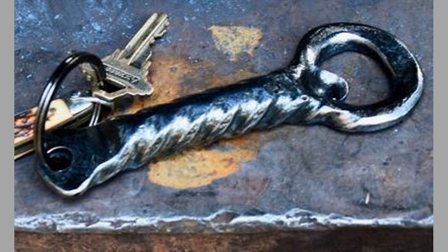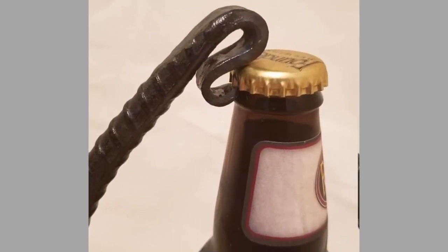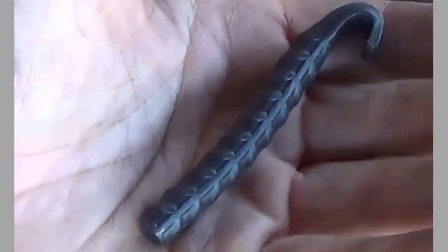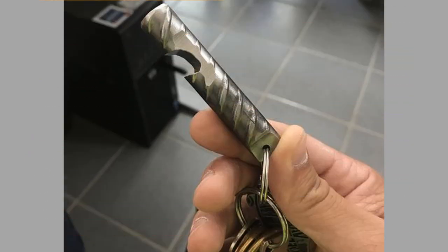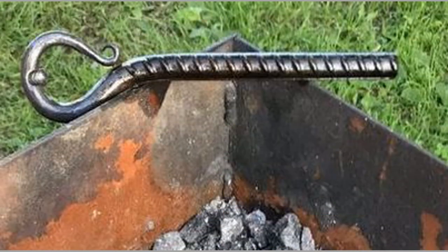The wall-mounted bottle opener works the same way as the lever variation except that it is attached to the wall to allow for simple one-handed bottle opening. The bottle cap can fall into a bottle cap catcher mounted below the opener, or it can be retrieved after removal from the bottle. A variant of these are similar types of openers mounted on older vending machines.